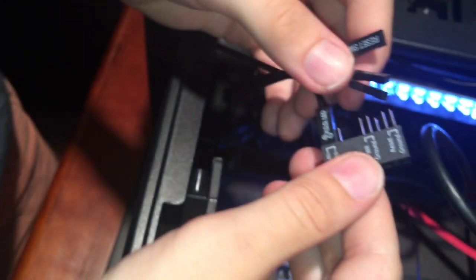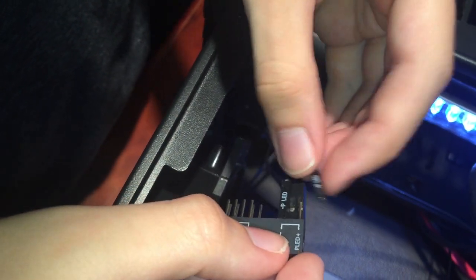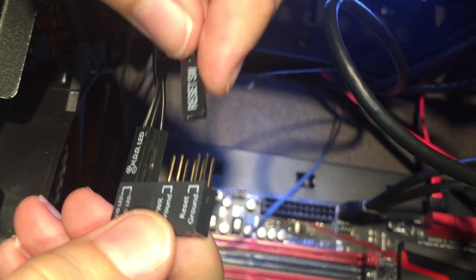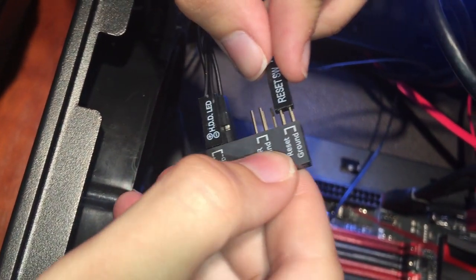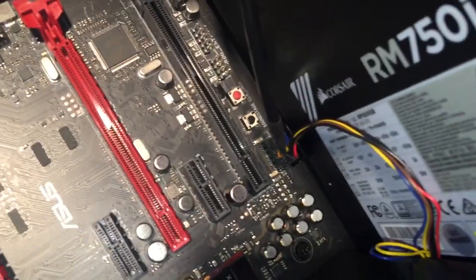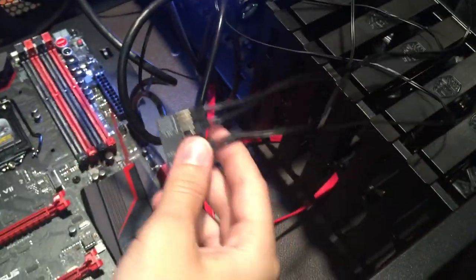We got the HD light — that tells you when the hard drive is being accessed. There's the power LED. The reset button resets the computer. Here's a very important one: the power switch. We don't need a speaker in here because we have HD audio already hooked up — that goes to the earphone jack. There's also an LED switch for turning the LEDs on. One of the things you want to do is manage your cords properly, but we can go through and pull stuff out and put it back the right way. That typically only plugs in one way.